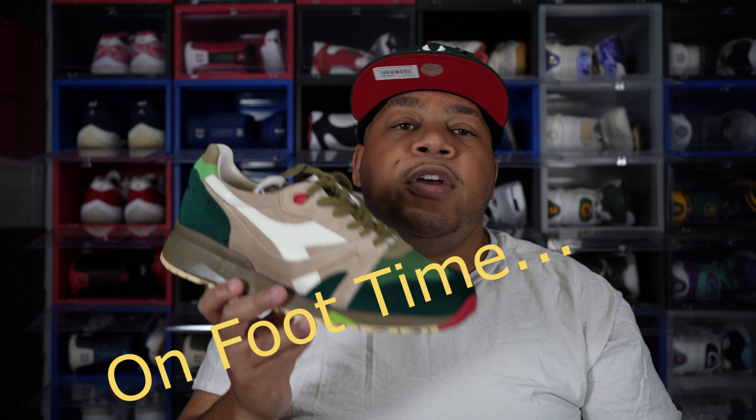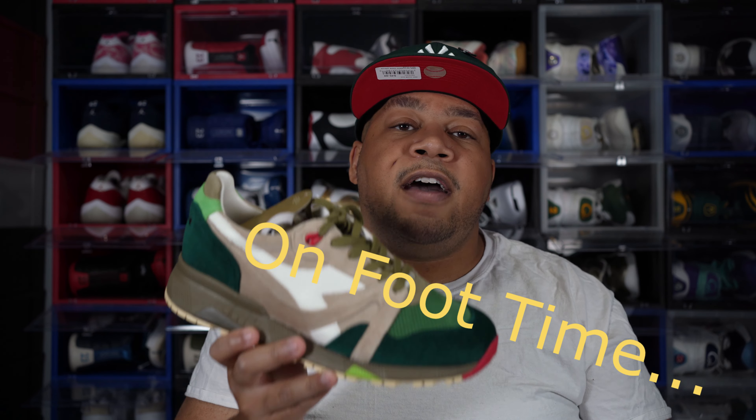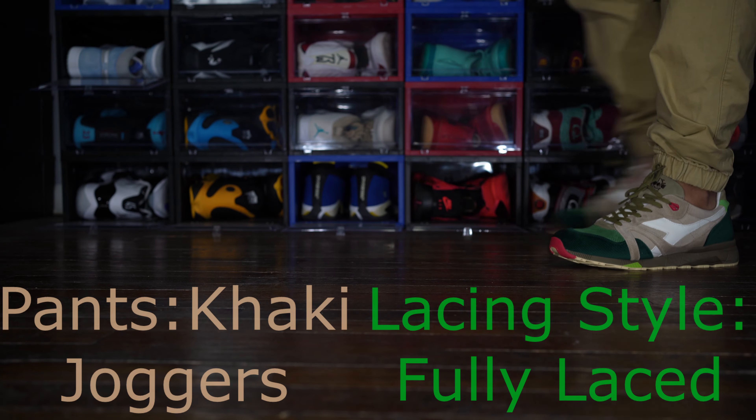Now without further ado, here's an on-foot look at the Diadora N9000 Christmas edition.